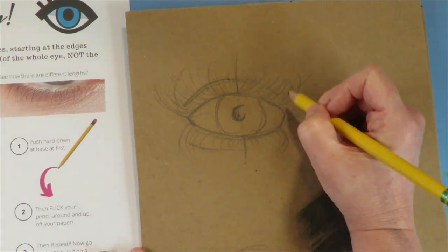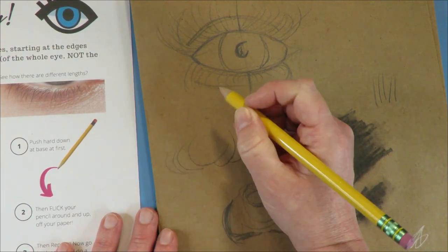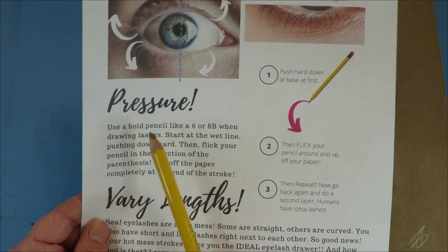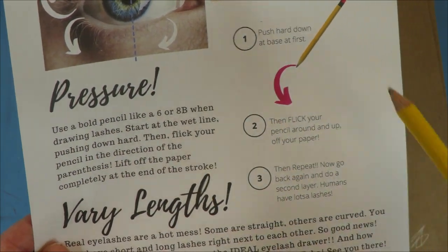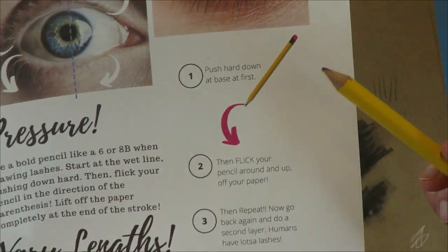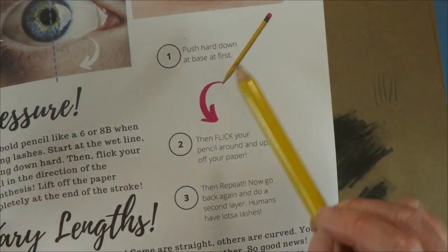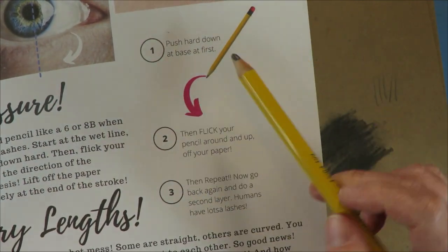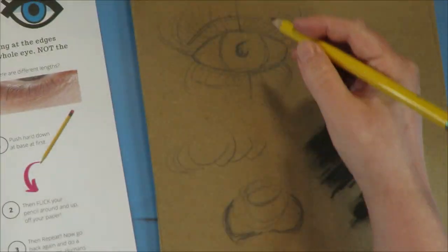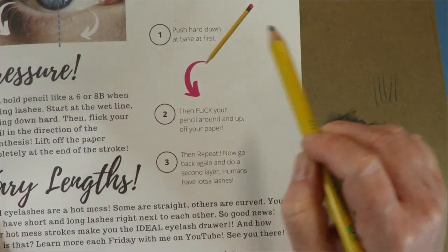So that's what I mean by directionality and parentheses — you have to practice making these little swoops for sure. That is where number two comes into play: pressure. There's a very distinct flicking action that happens when you're creating these. This is what the one-two-three refers to — how to use pressure to make eyelashes. You push down hard at first, then you flick your pencil — whoop — same no matter what tool you're using.